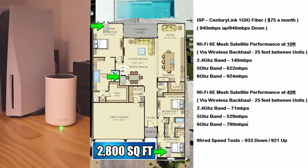The 2.4 gigahertz band performed as expected with 140 megabits per second at 10 feet and about 71 megabits per second at 40 feet. The 5 gigahertz band performed very well — we got 622 megabits per second at 10 feet and 529 megabits per second at 40 feet. And the 6 gigahertz band also performed very well — we got 924 megabits per second at 10 feet and 790 megabits per second at 40 feet.